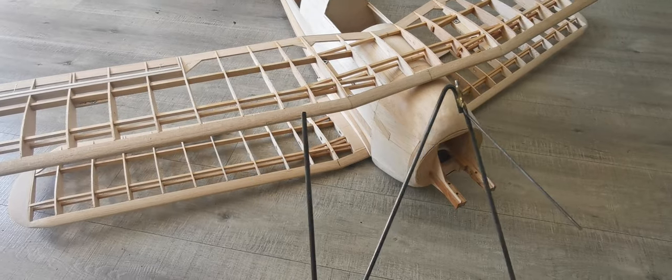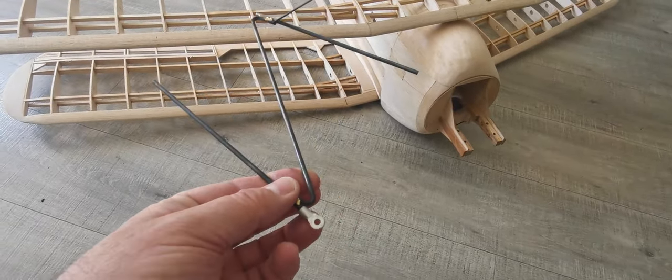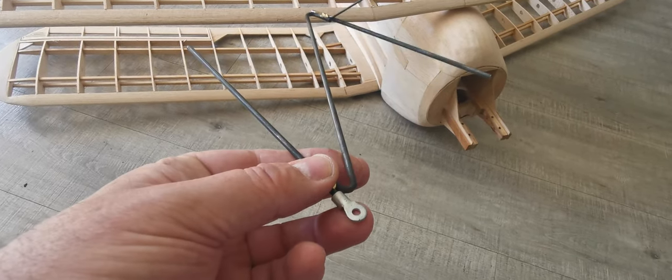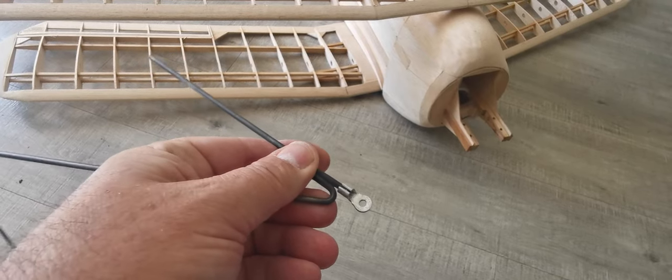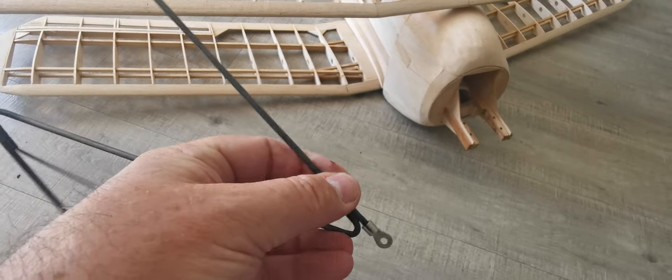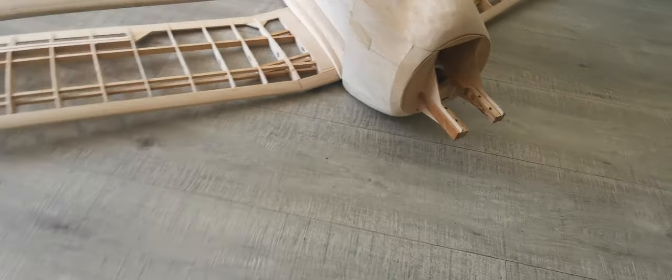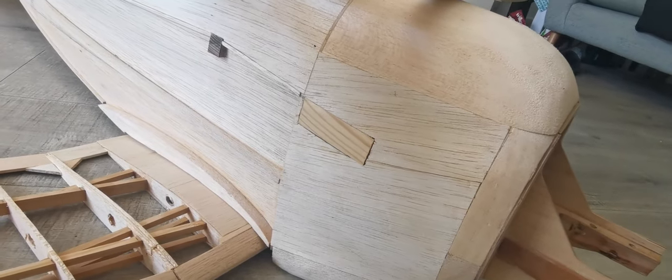There are no connections on the ends of them, if you look here. They're meant to be fitted with these electrical connectors, which will then be soldered onto the piano wire. They mount on hardwood blocks which are set into the side of the fuselage.